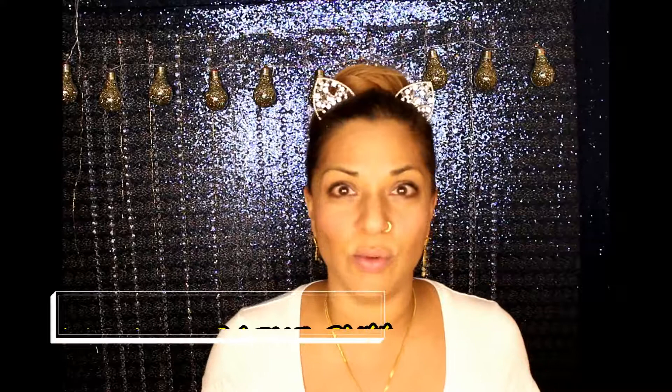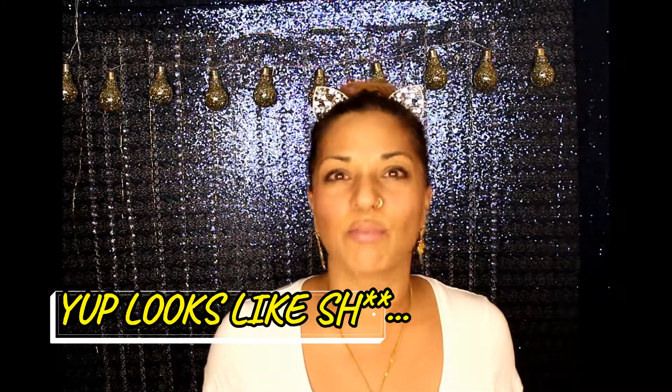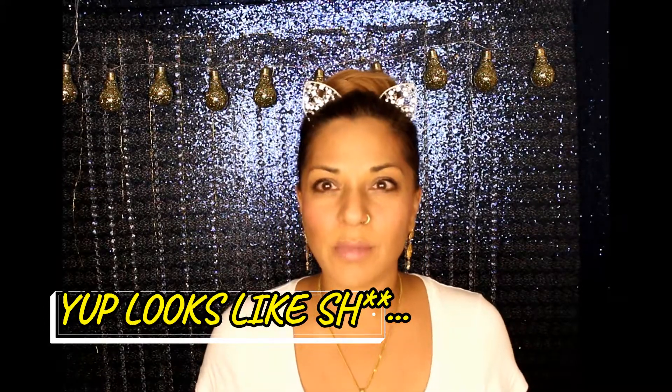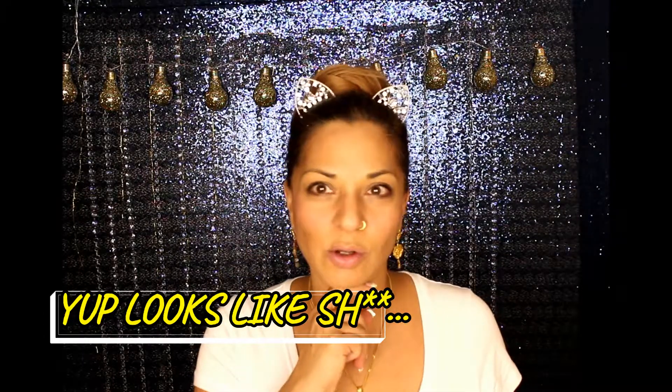If you liked my video today give me a thumbs up or share with your friends — like and subscribe! I made this video to show you guys how easily you could do this. I don't know, maybe it looks like shit, who knows, but I know that if I follow instructions I could probably do a good job. And I actually think I did a pretty good job — when I look at the screen from here I really feel like my face is looking contoured.